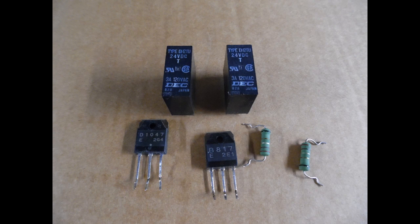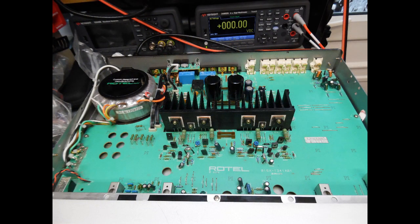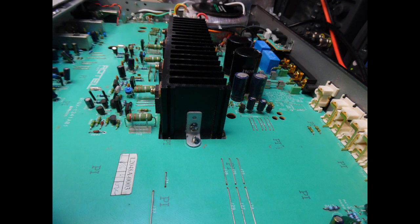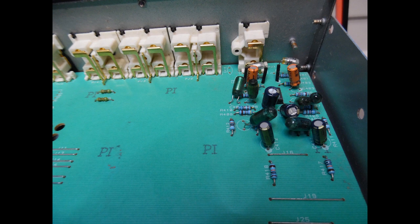Scour the board on the solder side for any dry joints. Normally on Rotel amps you don't really find any — they are very good. Then get in there with Deoxit — and I'm not promoting it, I don't get any royalties from mentioning it, but it is a really good contact cleaner. Just put that into the switches and also into the user controls, rotate them backwards and forwards, operate the switches multiple times, and you should be rewarded with nice clean operation.